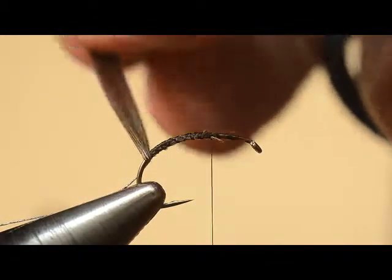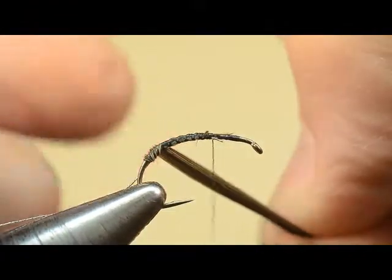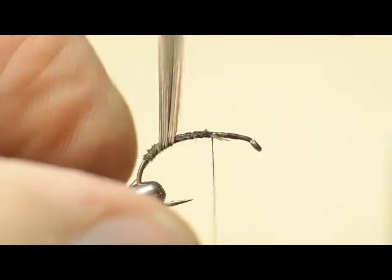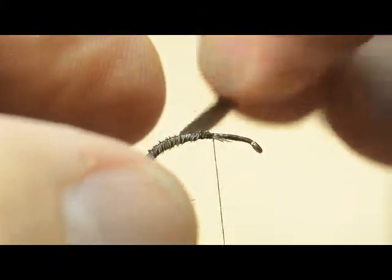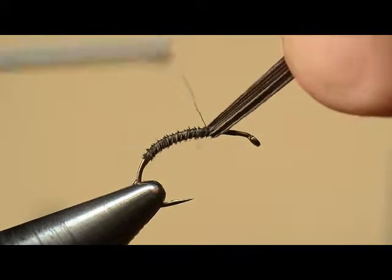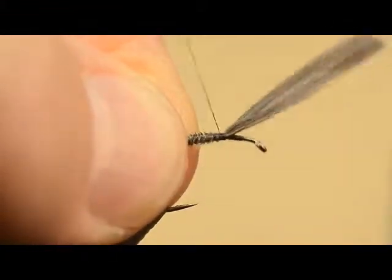Now wrap the goose herls forward to meet the thread. I have a tendency to want to twist, so I want to make sure that they remain flat as I advance each turn. I'll hold it in place with my left trigger finger so that I can work it around the thread, making certain that all of the fibers lay flat. Got to be really careful in those first couple of turns — it really wants to twist, and that will make a body that's not smooth, which is something your evaluator will be concerned about. So let's make our last turn, taking it up into the thorax area just a small amount so I can get a clean tie off.